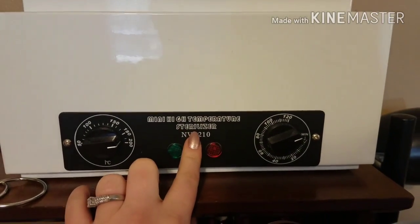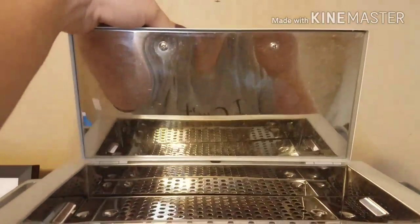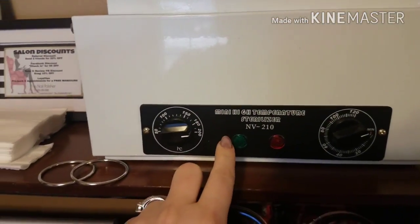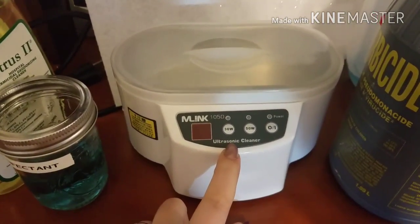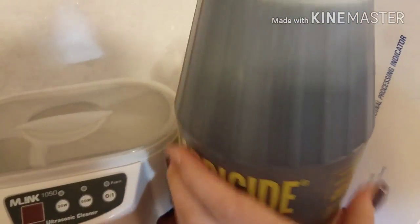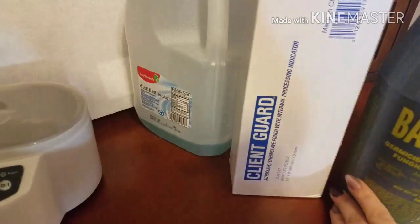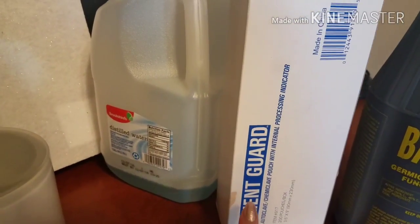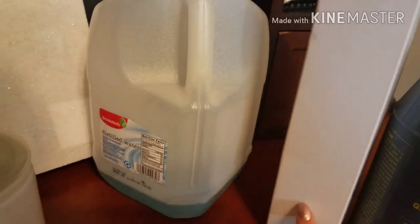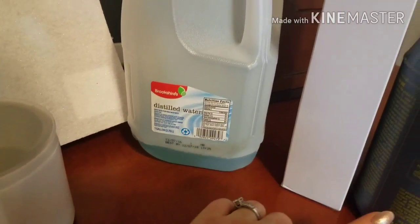After rinsing them off, they all go into my sterilizer where I cook them for about 20 minutes. I got this off Amazon and the ultrasonic cleaner off eBay, though you can probably find an ultrasonic cleaner on Amazon as well. Barbicide you can find at your local Sally's or online. Once my implements have completed their sterilization process, I stick them inside sanitation bags.